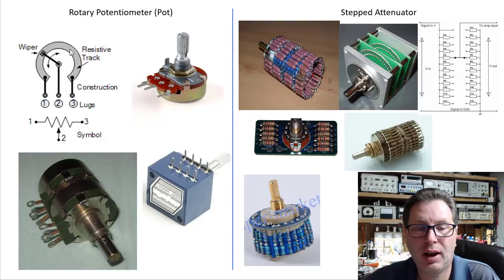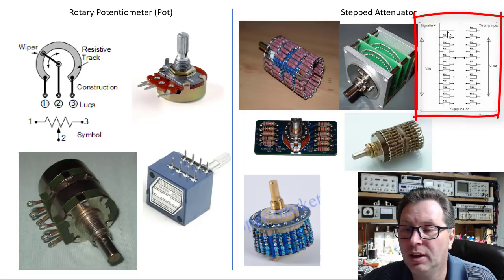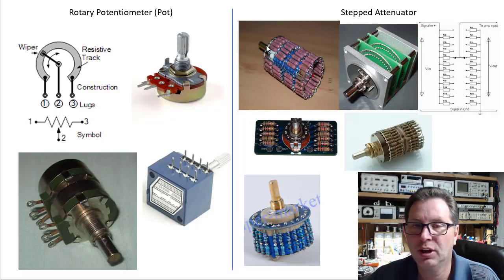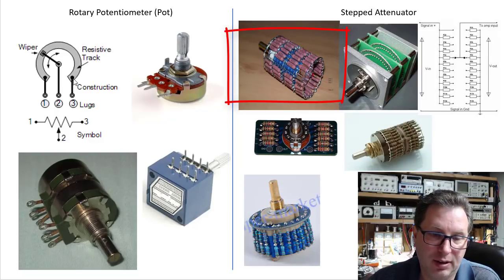Comparing that with a stepped attenuator — it's the exact same thing electrically, except instead of a continuous resistive track, you've got a whole pile of fixed resistors that your wiper snaps between. You bring your signal in, pass through a series of resistors, move your wiper up and down between them, and take your value out the other side. Instead of a wiper gliding along a carbon track, it's like a switch. This one here is a 24-step attenuator — as you turn the shaft there are 24 clicks, meaning 24 resistor combinations giving different values.